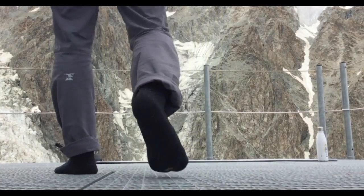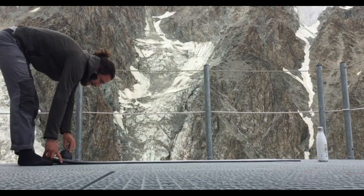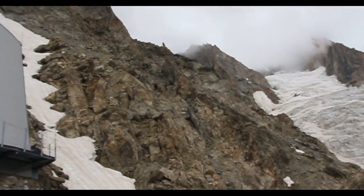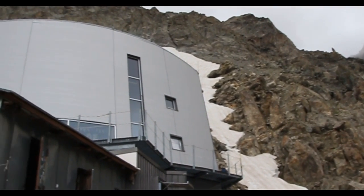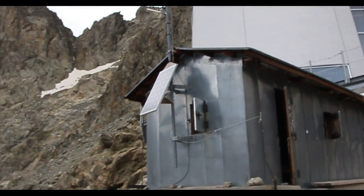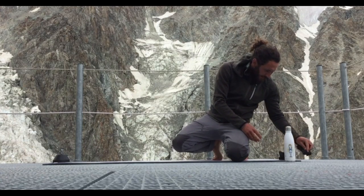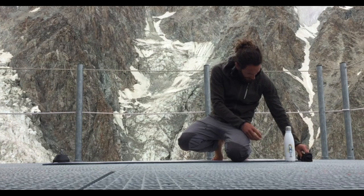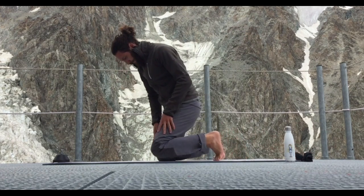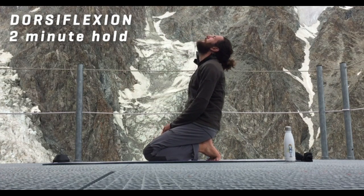Hey guys, Chase Mountains here. Thanks for joining us in this little recovery video for hikers and mountaineers. I am at the Refugio Gonella on the Italian side of Mont Blanc and I'm having a rest day. This video is all about recovering from either hiking or mountaineering, whatever you're into, whatever you've been doing in the last few days. We all know that this kind of stuff makes you very stiff and sore and makes you kind of walk around like a robot.